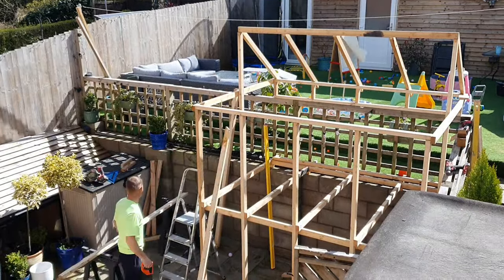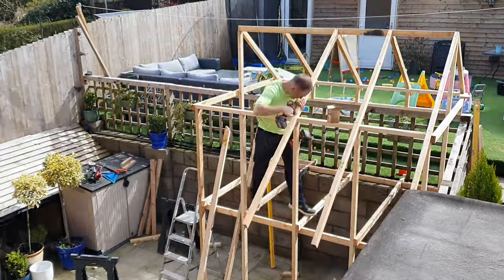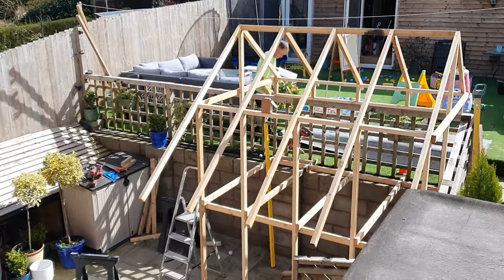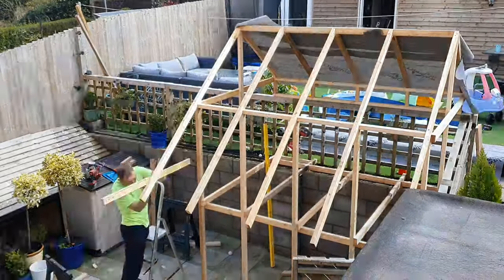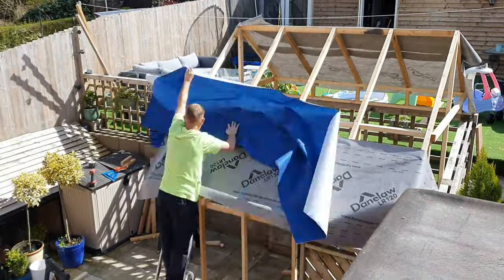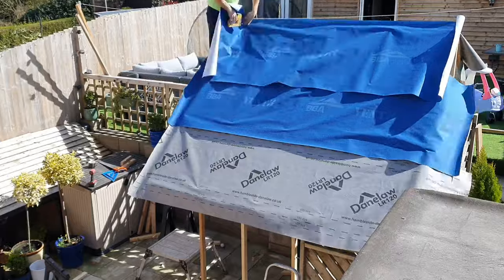When I was doing the other side I had an idea to have an overhang on that side, so the kids could have a little serving hatch or something down the bottom. If they're playing outside you can put seats under there — they can sit outside of the playhouse in the summer.